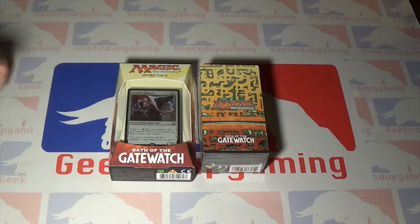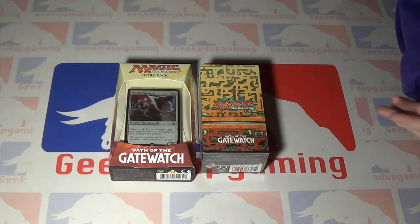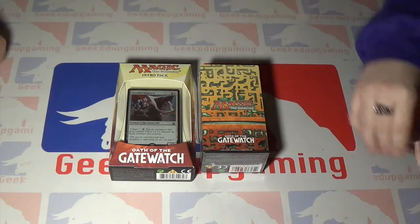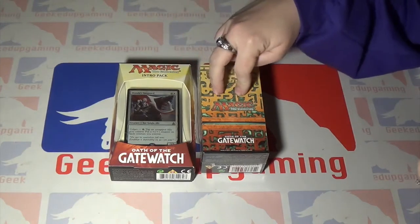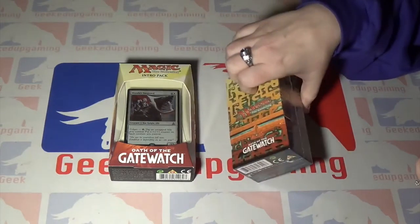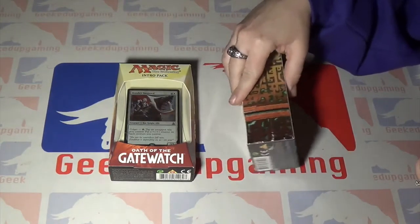Hey guys, I'm Tim, I'm Anna, and this is Geeked Up Gaming, bringing you guys an unboxing of Oath of the Gatewatch. This is an intro pack and a kit for today's pre-release.